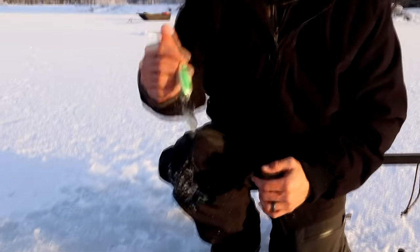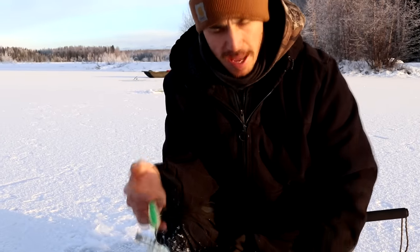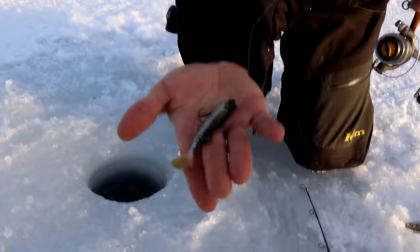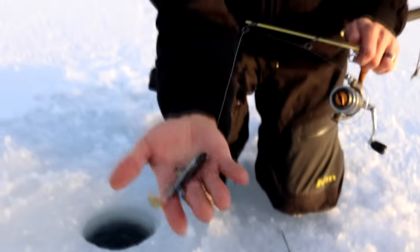We've got our last holes drilled in the ice. Ariel's going to be using this spoon with a piece of herring on it and she's going to be actively jigging at this hole. My hole is right over there and I'm going to be using this really cool jig or lure that we just got — it looks like a little mini pike. So that's what I'm going to be using over at the other hole.